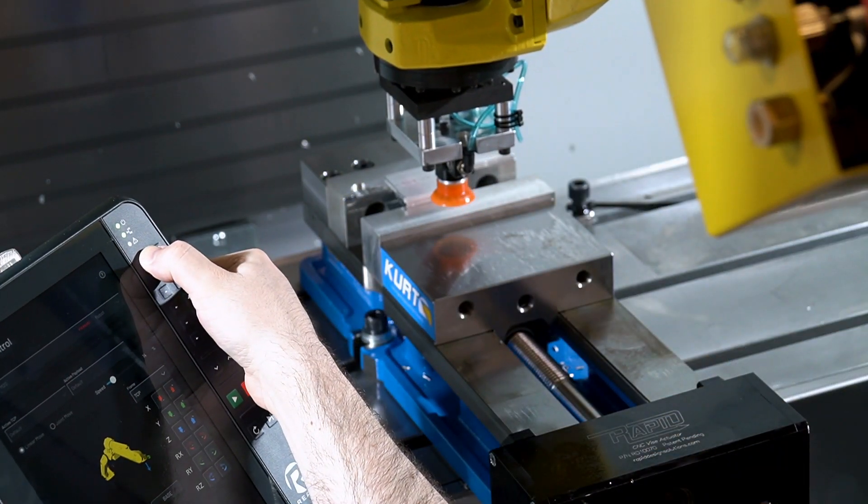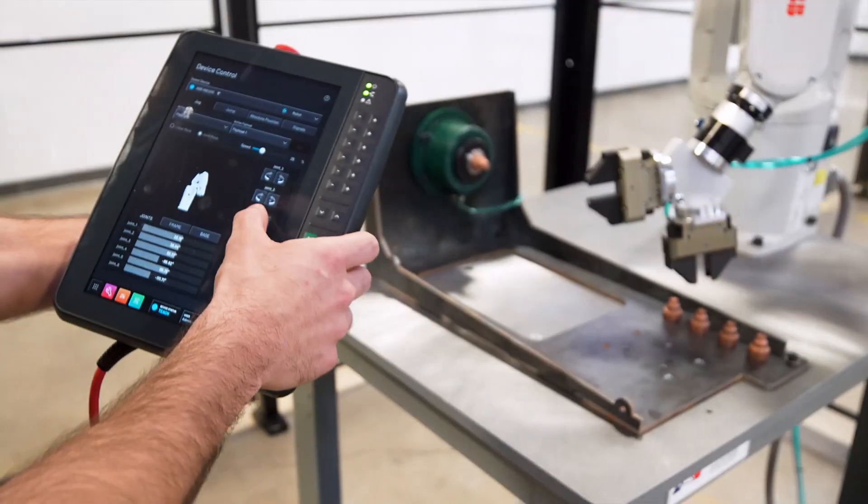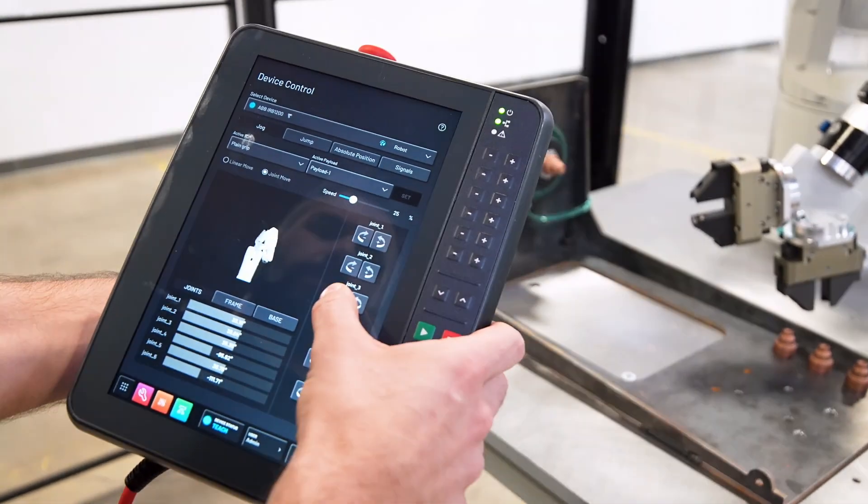It features button controls on the right of the screen that control the robot arm, system speed control, and the start-stop functionality for programs.